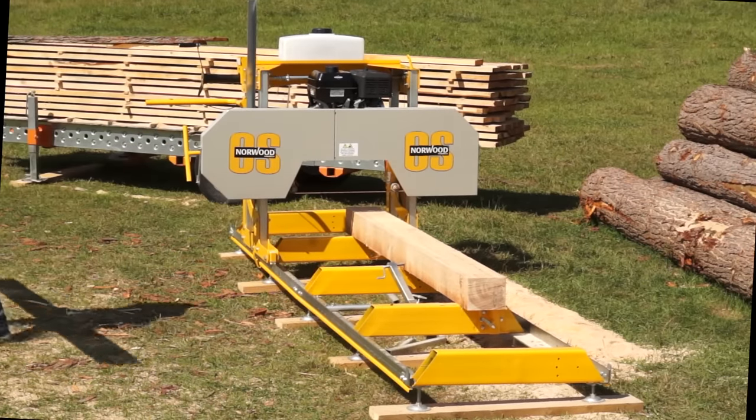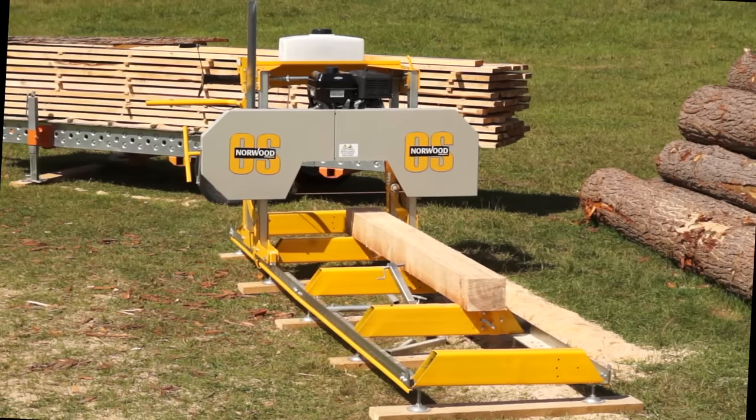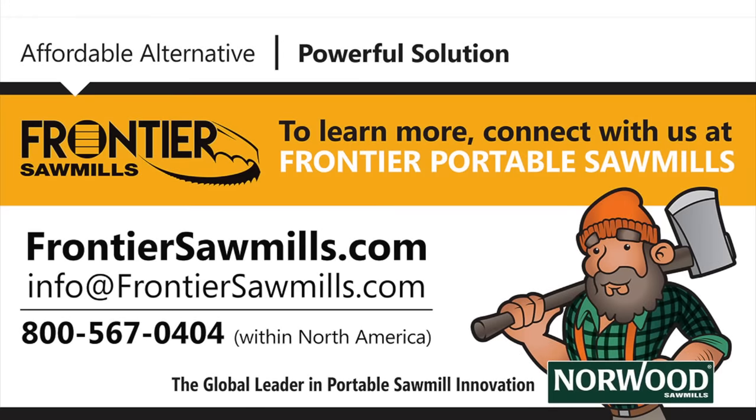Now it's time to start milling and turn your dreams into a reality. To place your order, just give us a call at 1-800-567-0404 or visit Frontier Sawmills online at FrontierSawmills.com.